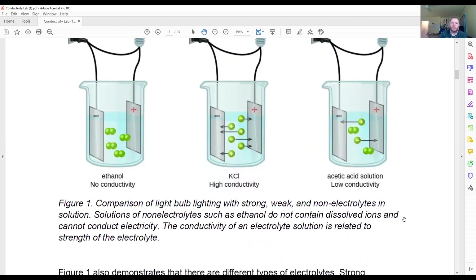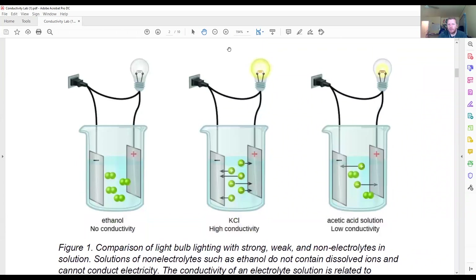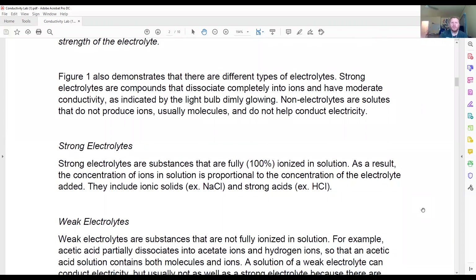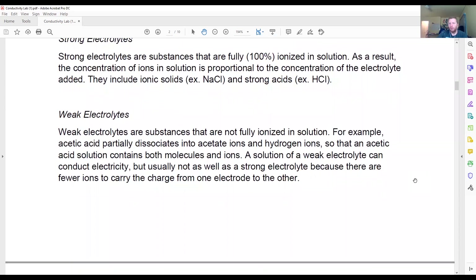Figure 1 shows the comparison of ethanol (not going to conduct electricity), potassium chloride (strong electrolyte), and acetic acid (weak electrolyte). The intensity of the two light bulbs visualizes this: the strong electrolyte KCl produces a large amount of light, while the weak electrolyte acetic acid produces a dimmer light. For this experiment, we're aiming to work with sodium chloride as a strong electrolyte and calcium carbonate as a weak electrolyte.